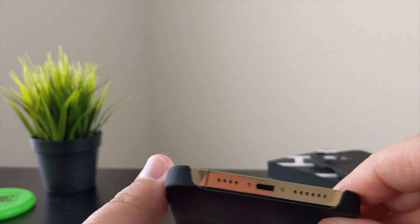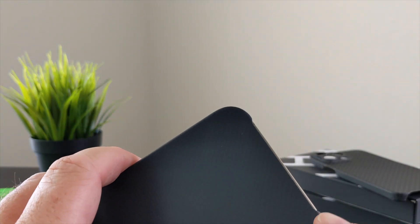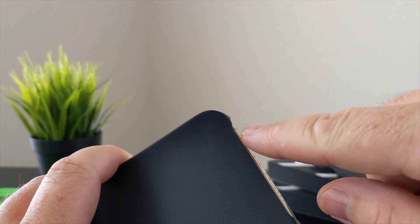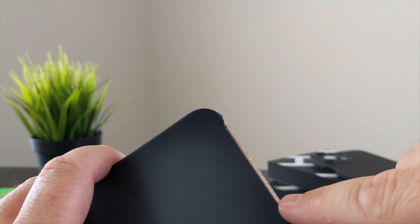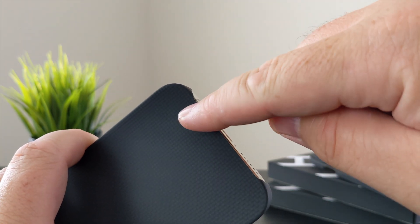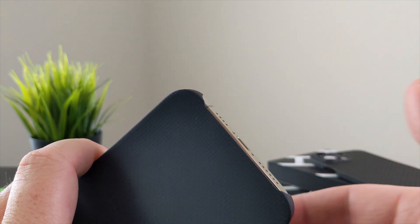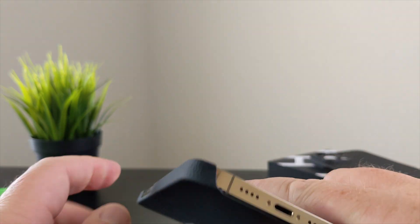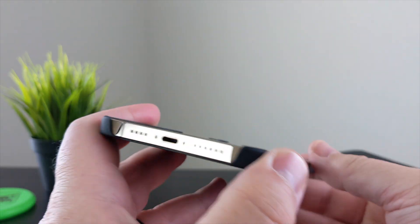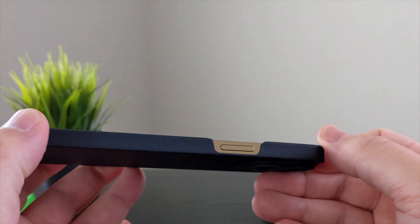At the bottom of the phone you've got a deep cutout — the case does not wrap around the bottom of your phone at all. You do have some protection on the sides, but the bottom section doesn't wrap around. I like that — easy access to your power port, speaker grills are completely open and not blocked at all, and then you have your power button cutout.